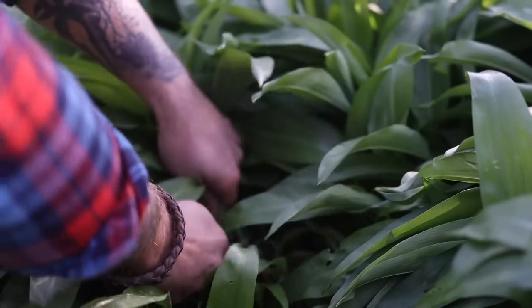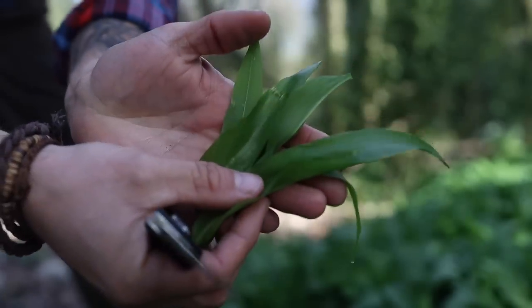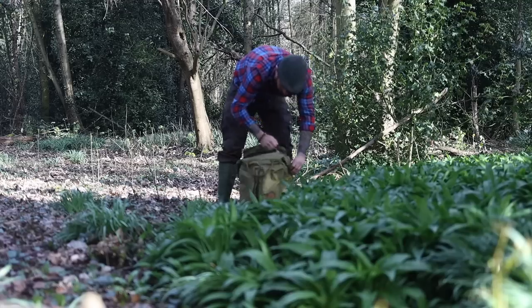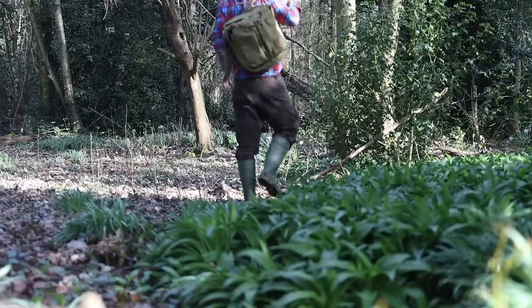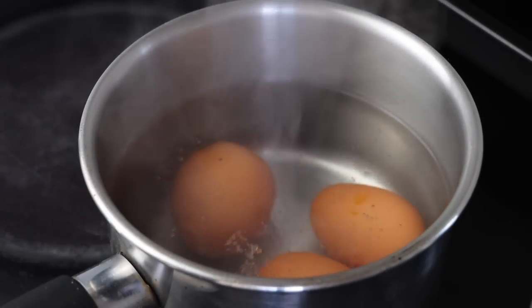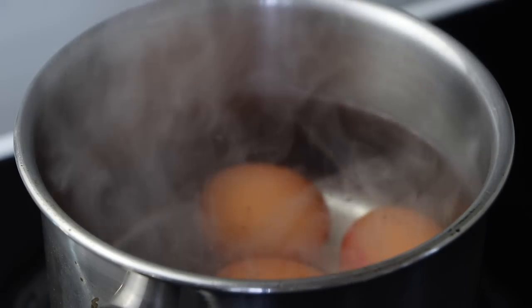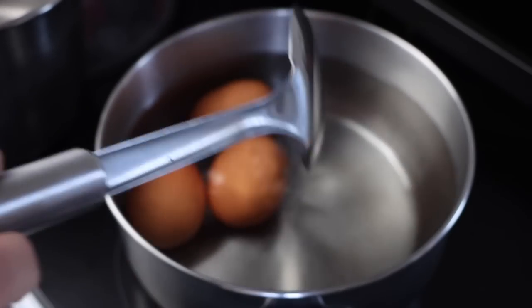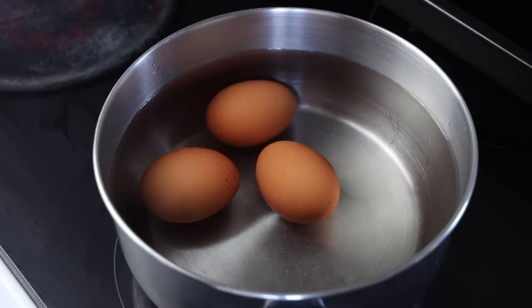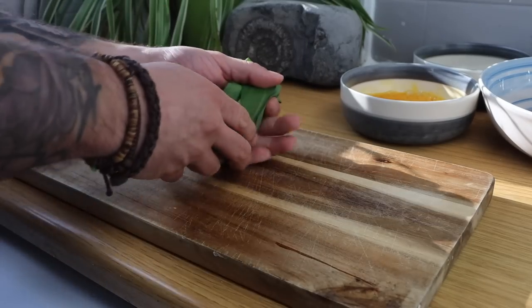Depending on the size of your eggs, you want to boil them for about six and a half to seven minutes for a soft centre, and around eight minutes to be fully cooked through. Once your time is up, get them in some cold water — that'll stop the cooking process. Fold your wild garlic up into a little ball and then get it shredded.